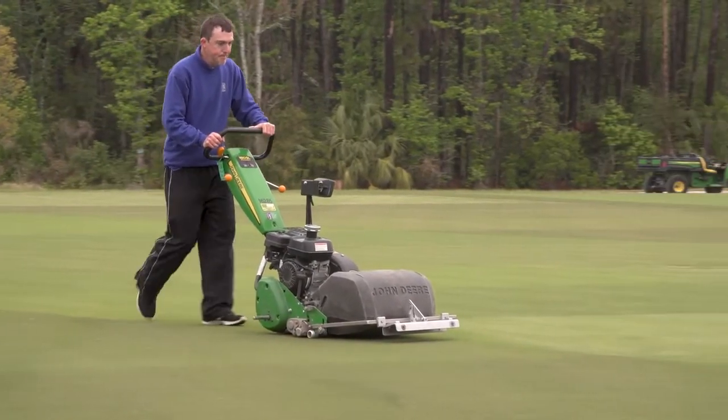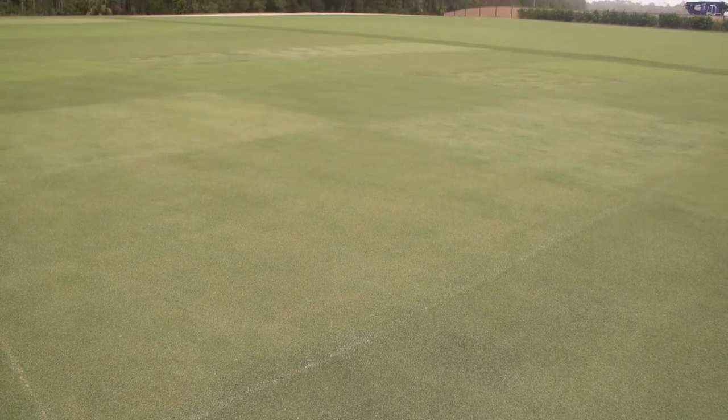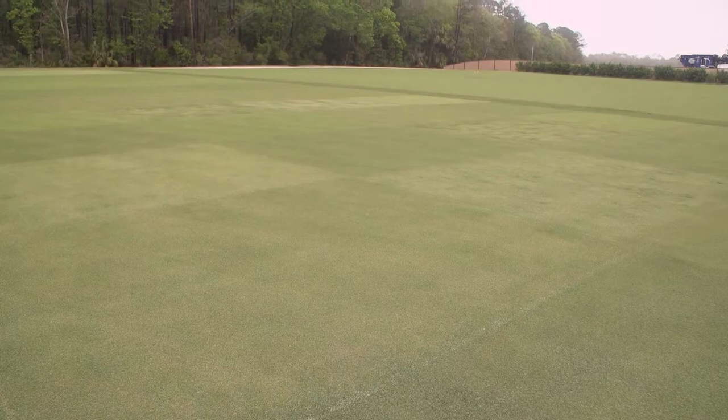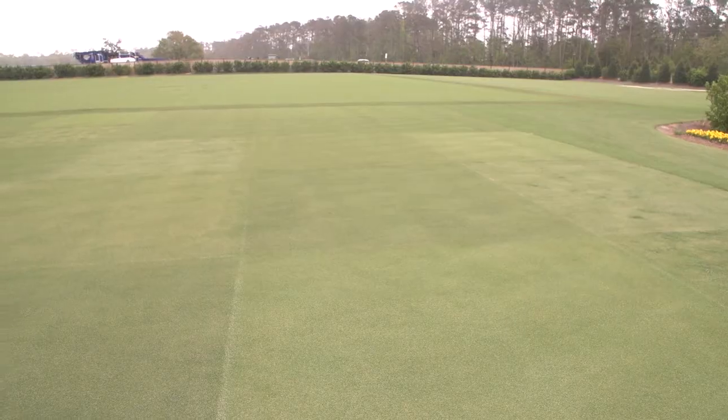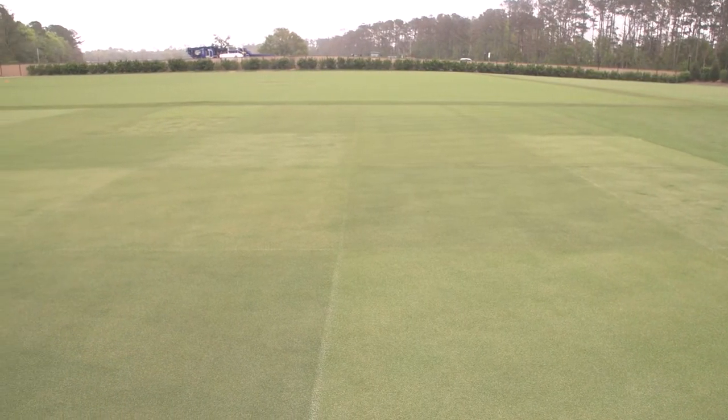We do things a little differently here, and our focus is the tournament. We're blessed to have agronomists here who work at multiple sites and come with different ideas and thoughts. They come to look at different varieties of grasses — they may see something in their travels and want to try to replicate it here, to see the recovery aspect or whether that grass has viability. So we put it under certain stresses and see how it responds.